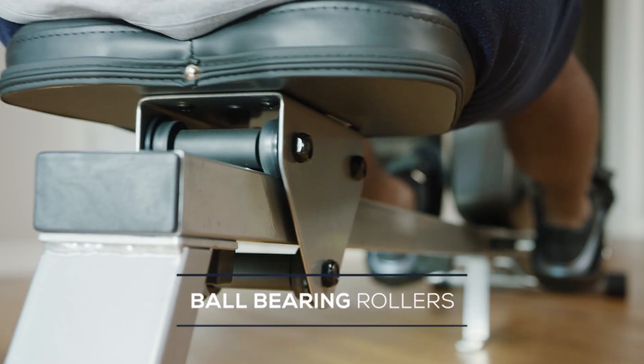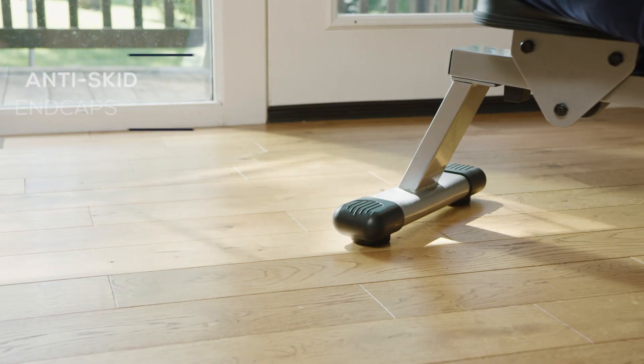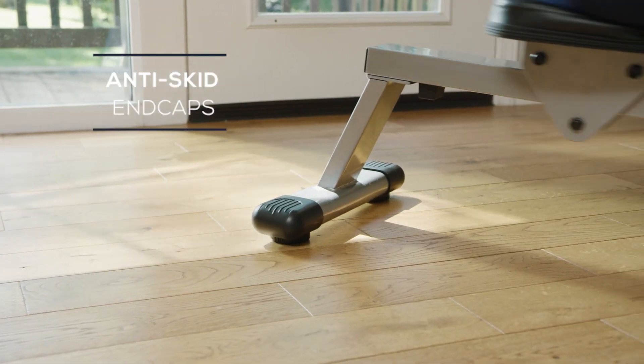Ball bearing rollers offer a smooth rowing stroke. Protect your floor space with the anti-skid end caps.